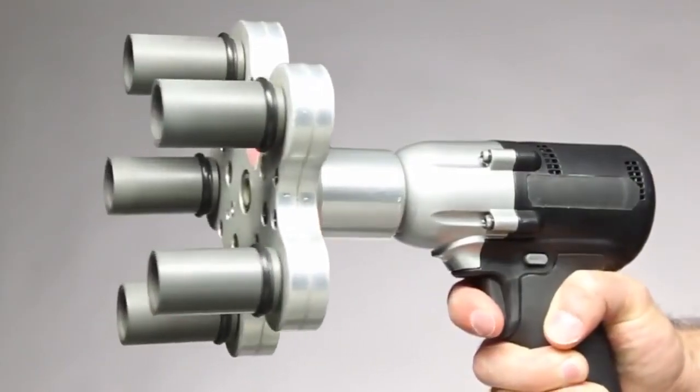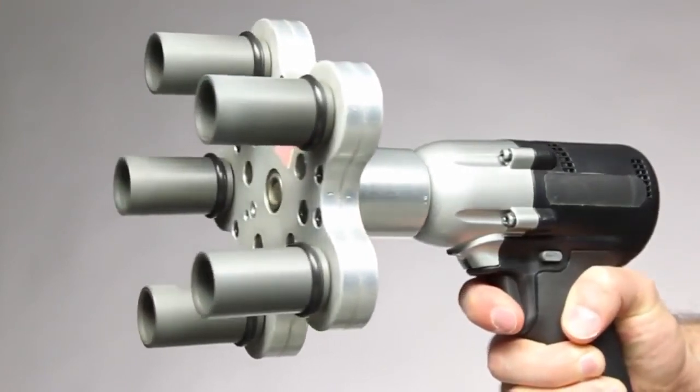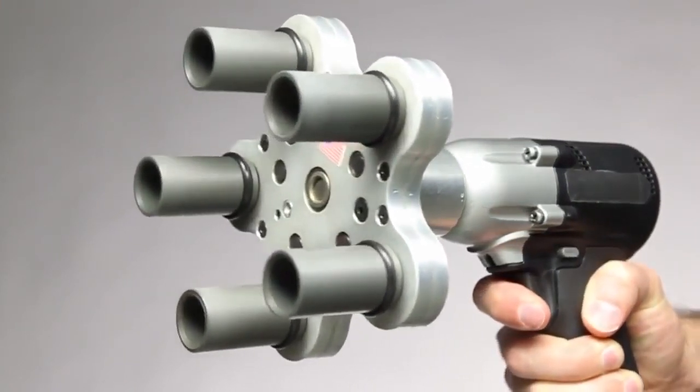With the Multi-Spindle Attachment 5, changing a flat tire could even be fun. Well, almost.